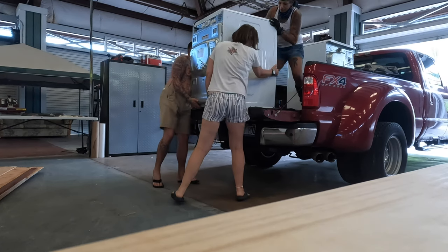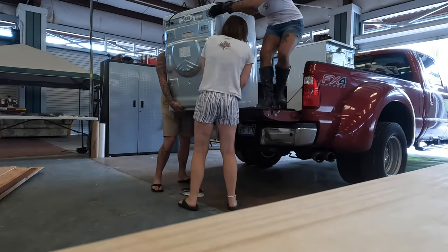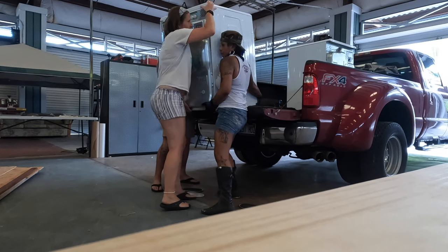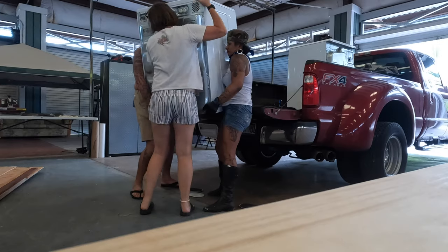In addition to setting up the fish tank, we had a wonderful donation of a washing machine and dryer. You can see here that the dryer is a steam dryer and is exceptionally heavy, so it did take three of us to get it on to the truck and off the truck.